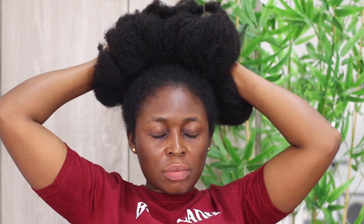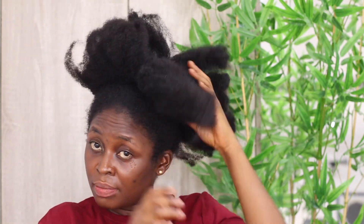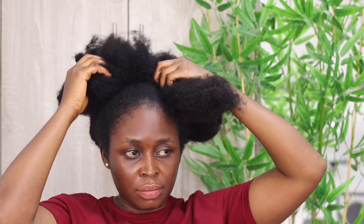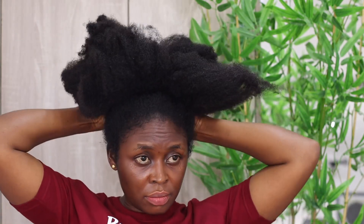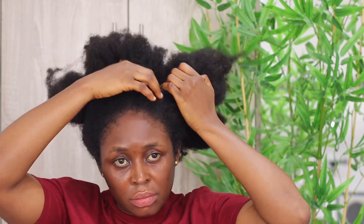Whenever you want to detangle your hair, the first thing you should bear in mind is that you have to work in sections. You have to section your hair before you start detangling, regardless of how short or long your natural hair is. Trying to detangle all of your hair at once could tire you out quickly and also poses a risk of detangling incorrectly. Sectioning your hair also allows your conditioner to be evenly distributed in your hair.